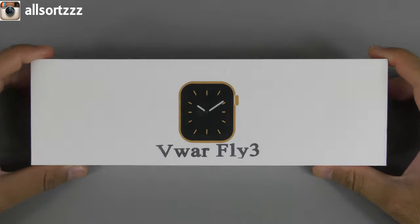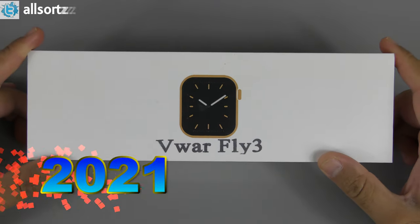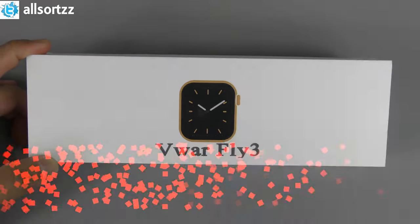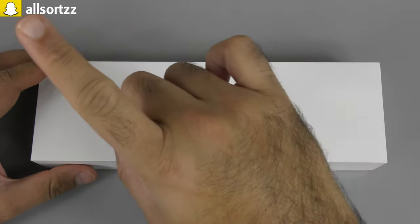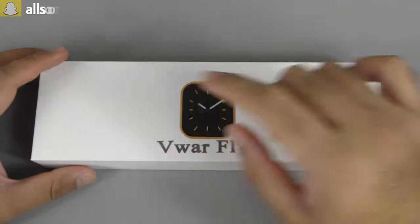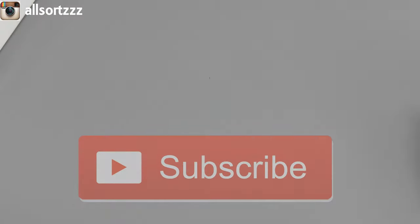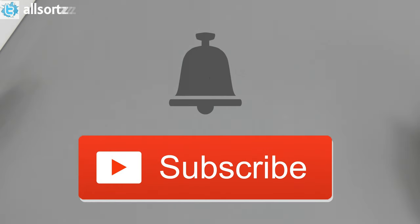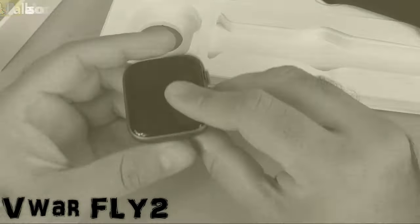Welcome to another video with All Sorts, and happy new year! This is my first video in 2021 and we are starting off with the Vivo Fly 3 smartwatch. Make sure you follow me on social media, subscribe, and hit the bell notification. I have done the Vivo Fly 2 — if you haven't seen it, check out my previous videos; I'll leave the link in the description box below.